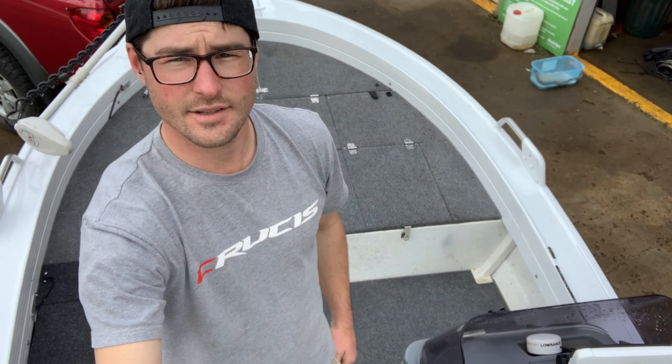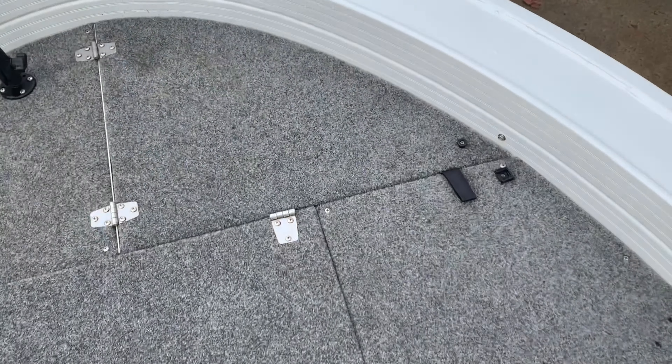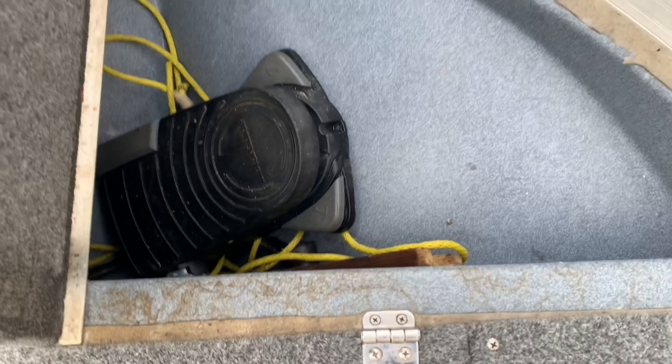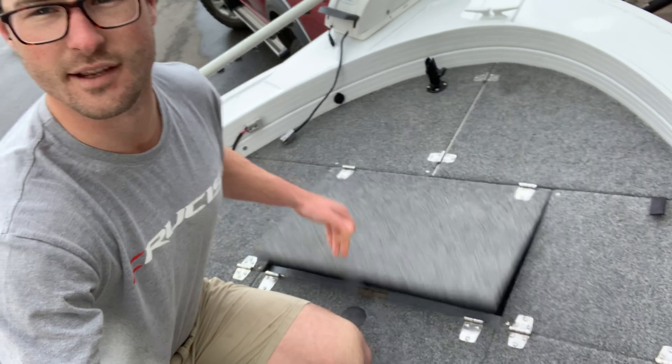Next up is the storage — I'll go through the hatches and what I've generally got in them. Front little hatch: don't keep much in there — rope, trailer motor, foot pedal and winch handle. Centre hatch — that's where I generally keep my life jackets, GoPro stuff, tackle bag of soft plastics. That stays pretty empty. Generally my non-boater stuff can go in there, or whoever I'm fishing with for the day.